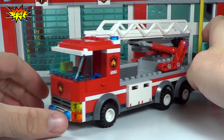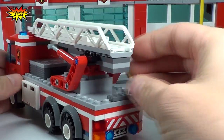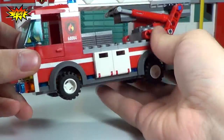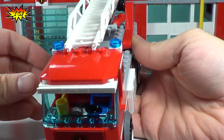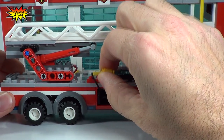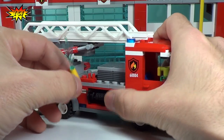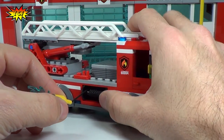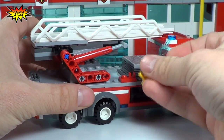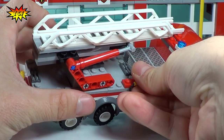Now this is our fire truck. You can see the stickering along the sides and front. On this side we do have the fire hose with water coming out of it — the string just releases and tightens up. And there is a place to clip this in right here to keep it nice and tidy.